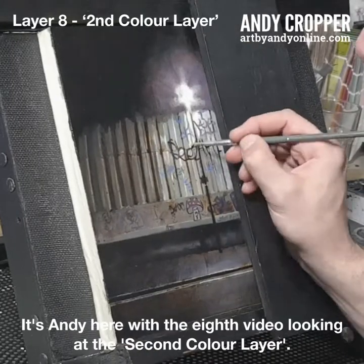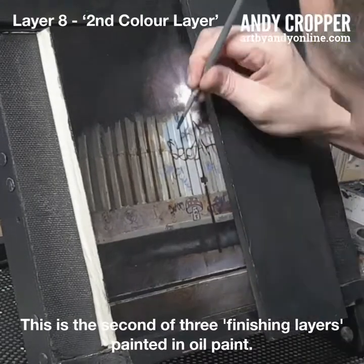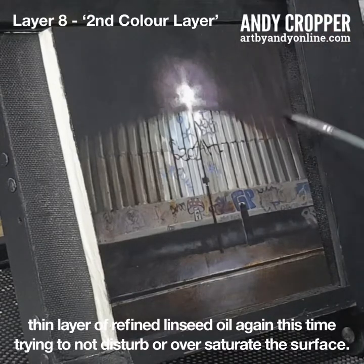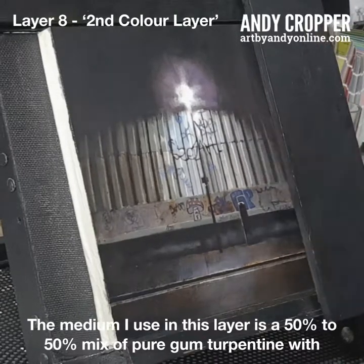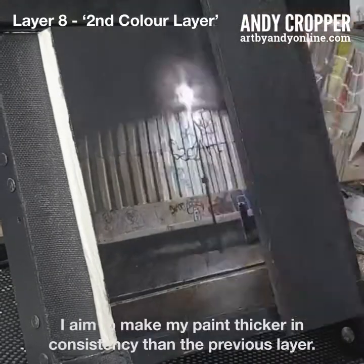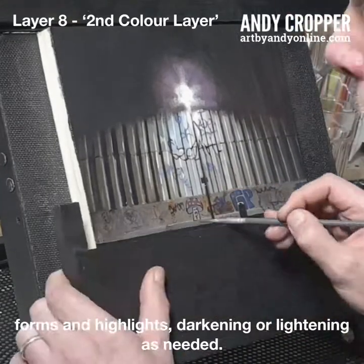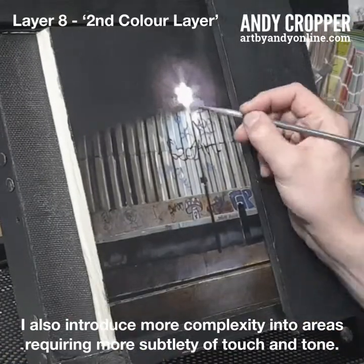It's Andy here with the eighth video looking at the second colour layer. This is the second of three finishing layers painted in oil paint. After allowing the painting to cure for a few days, I gently wipe on and then wipe off a very thin layer of refined linseed oil again, this time trying to not disturb or oversaturate the surface. The medium I use in this layer is a 50/50 mix of pure gum turpentine with refined linseed oil. I aim to make my paint thicker in consistency than the previous layer. Using the same colours as in the previous layer, I correct and tighten shadows, forms and highlights, darkening or lightening as needed. I also introduce more complexity into areas requiring more subtlety of touch and tone.